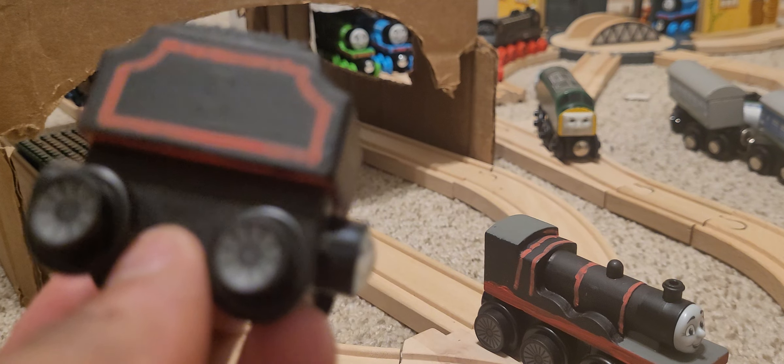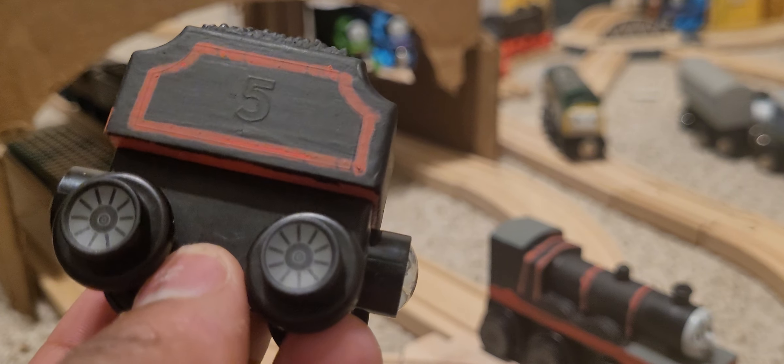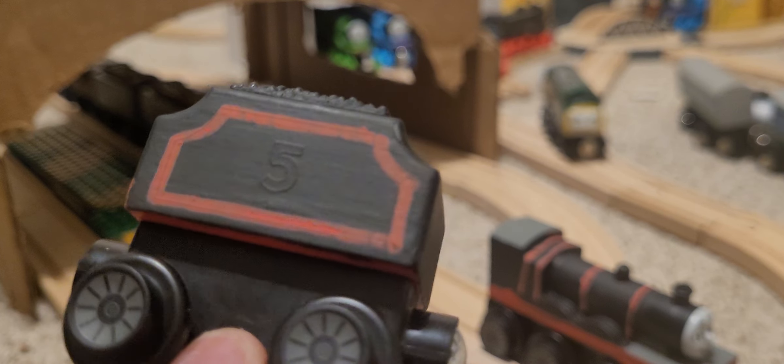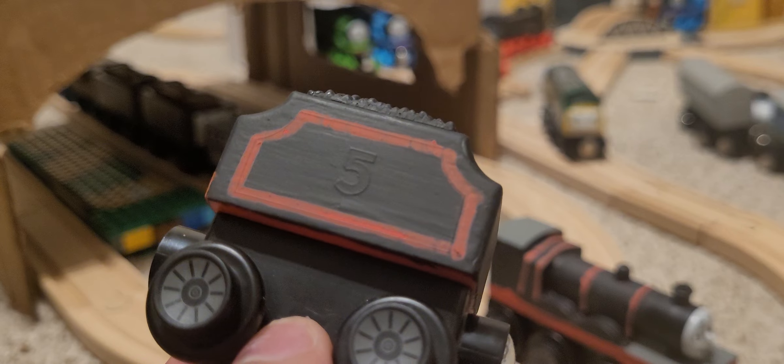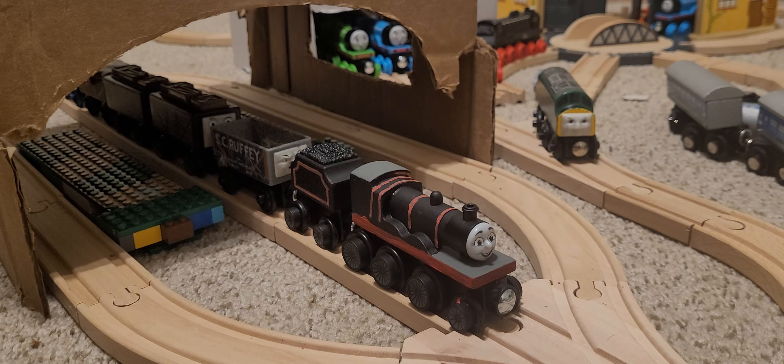I'm not sure if I'll add a number five or not. I might just put LMS on it. If you look closely you can still see the five under the black paint, so who knows - I might replace that with LMS, or I might do LYR, because the railway James is from is called the Lancashire and Yorkshire Railway, which was absorbed into the LMS during the 1920s grouping act. Overall he's a pretty good looking custom and I really enjoyed making it.